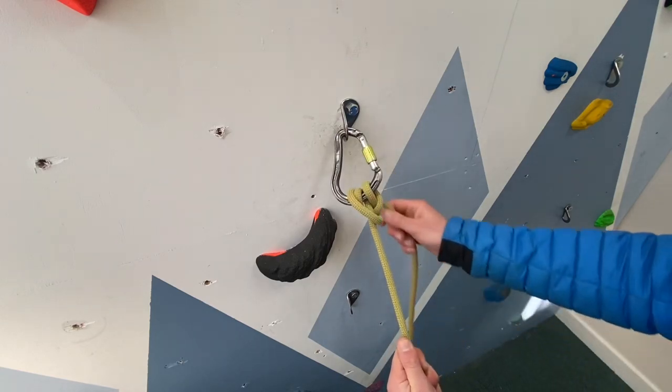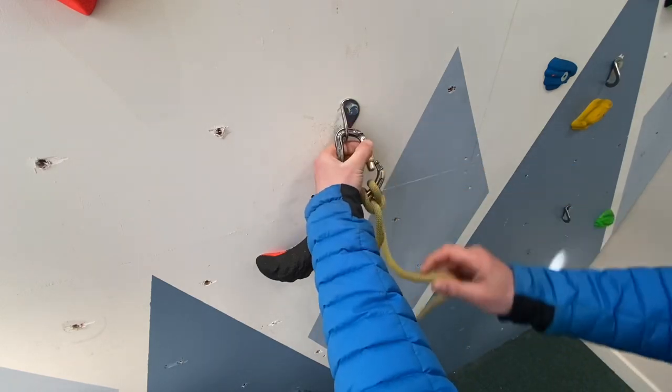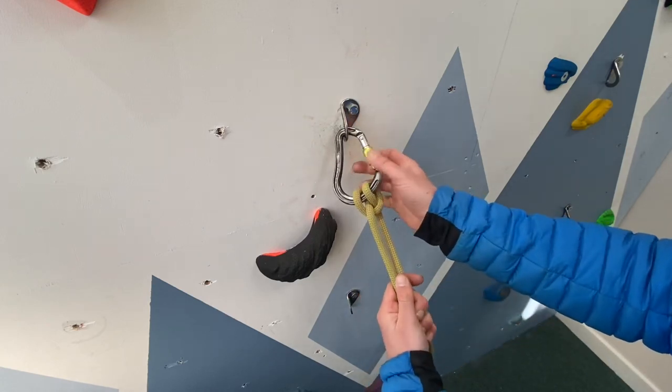And hey presto, we have a clove hitch! To neaten this all up, just take the live rope out and screw the carabiner back up.